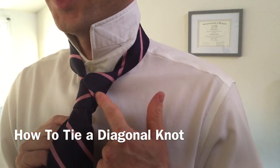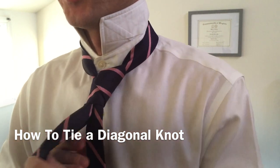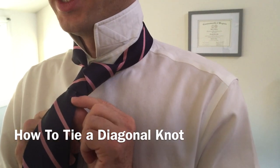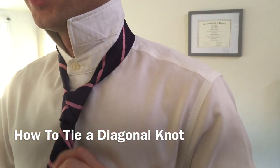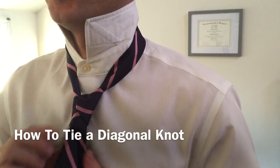Before we tighten up the entire knot and make it look really nice, we're going to hold on to the narrow end, and we're going to grab this edge of the wide end and just pull it over. Then we're going to snug down on the knot, just like so.